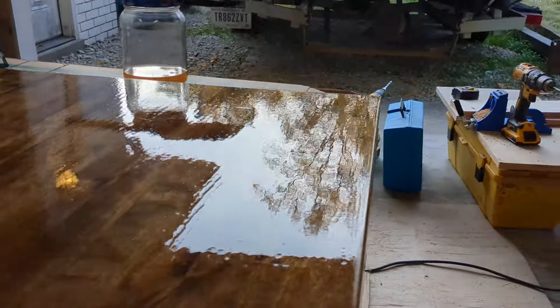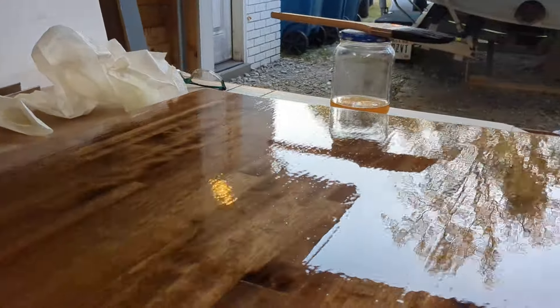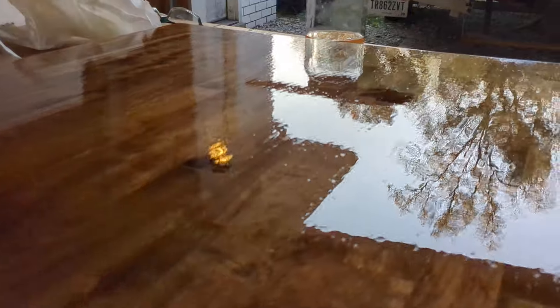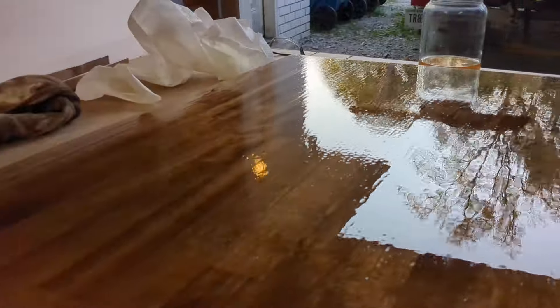You can see it's leveling out — it's still got some ripples in it. We'll sand this with 220 one more time and then put one more coat on after this. But I'm pretty happy with how it's actually smoothing out really good.